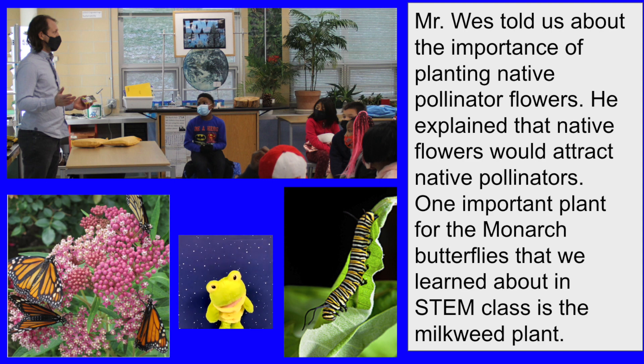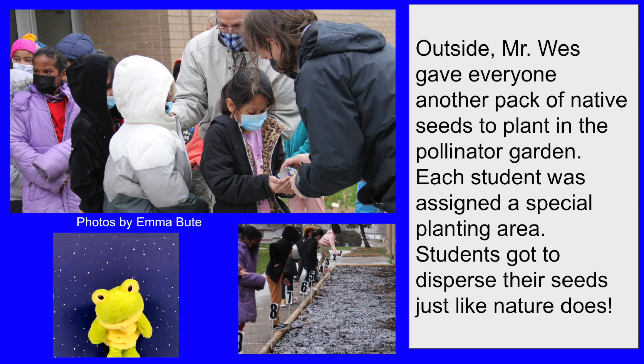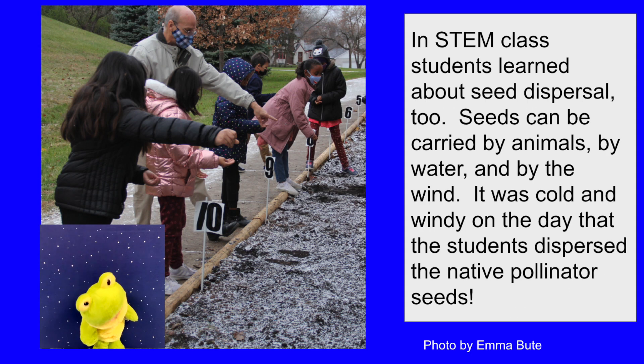One important plant for the monarch butterflies that we learned about in STEM class is the milkweed plant. Outside, Mr. West gave everyone another pack of native seeds to plant in the pollinator garden. Each student was assigned a special planting area. Students got to disperse their seeds just like nature does. In STEM class, students learned about seed dispersal too.